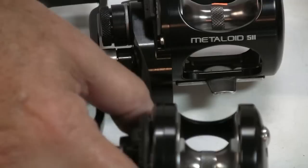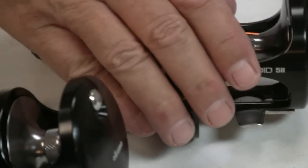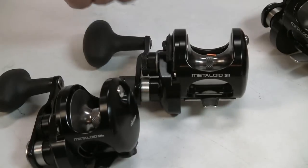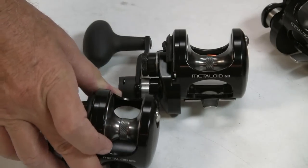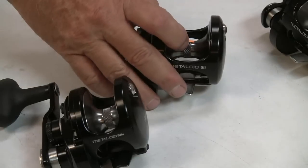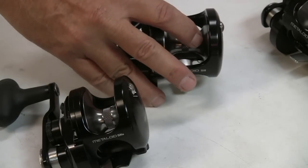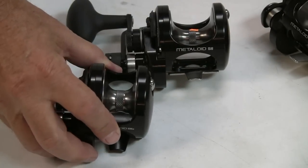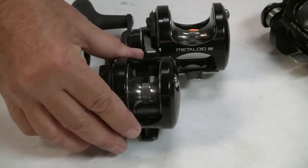I'd still be inclined to run 40-pound braid on the narrow piece. I'd probably bump up to 50-pound on the five, unless you need the extra line capacity — at which point you may want to go to 40. You could go to 30 on the little guy and have a ton of capacity, probably 500 yards. Typical spooling would be probably 300 yards of 50 on the 5 and the 5 narrow. I think 350 is going to pretty much fill that spool — not a whole lot of wasted space on the arbor.